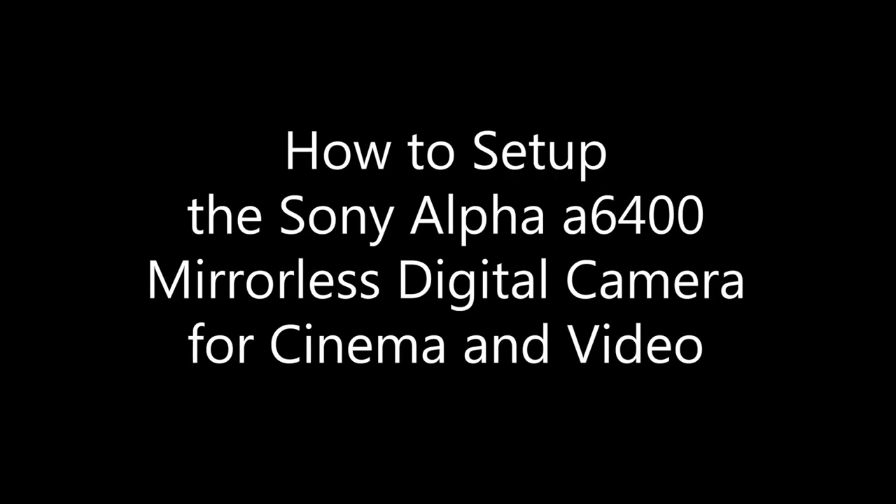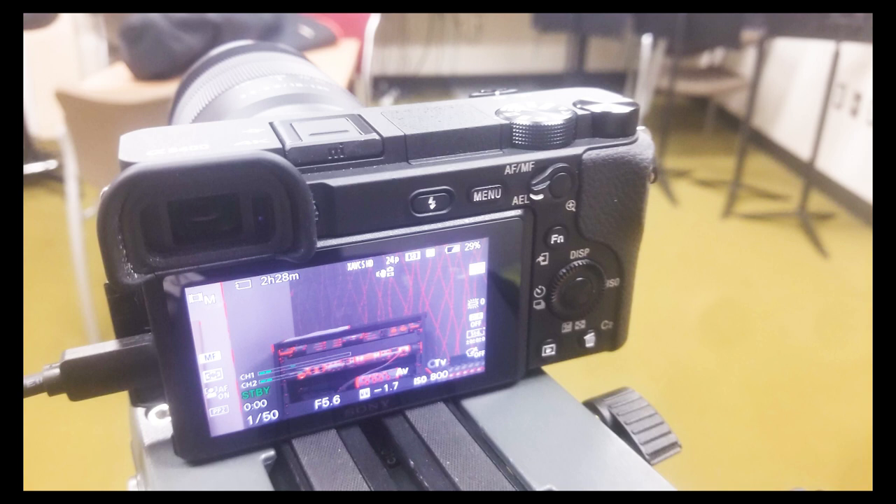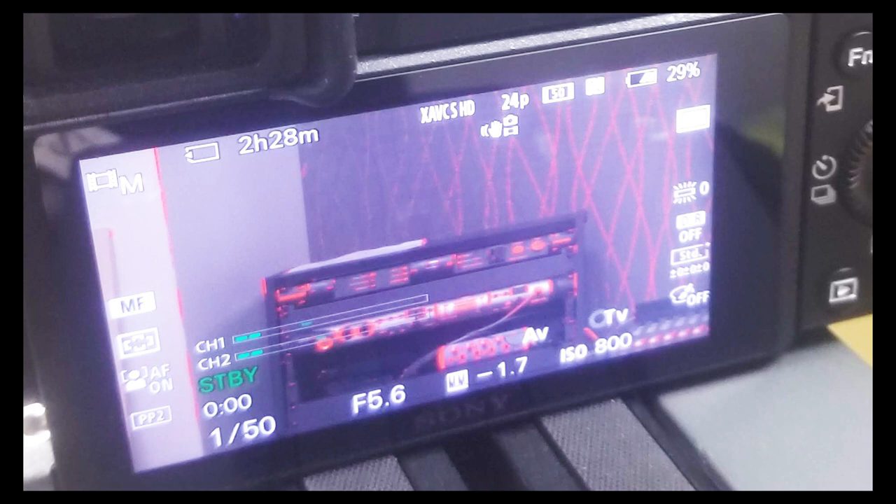Hello, everybody. Welcome to Chin Fat. In this episode, I'm going to be showing you how to set up the Sony a6400 for cinema and video use — whether you're shooting movies or just videos. I'll show you how to manually set up your camera so you have complete control over color balance, shutter speed, f-stop, ISO, and all those things, getting the optimal settings out of your camera rather than using the all-auto mode.